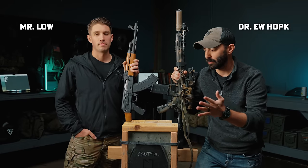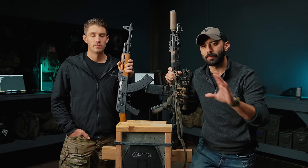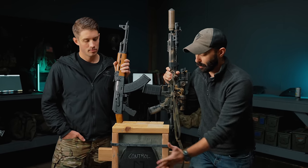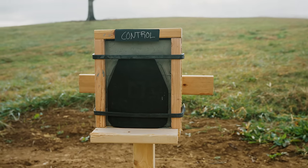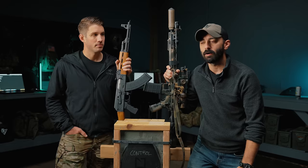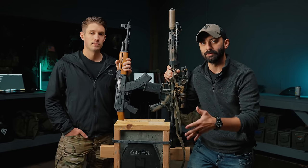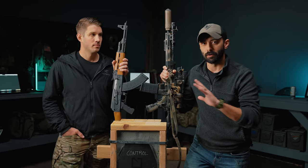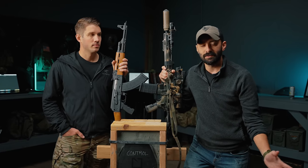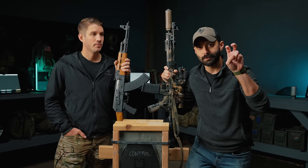Why are we doing this video? We've been using body armor for years, and chances are if you've bought body armor in the past five years or so, you've probably taken a look or even purchased the Hesco L210. It's one of arguably the most popular plates on the market right now, and a lot of people have them. We have six of our own individual plates—three sets of two—that we've all personally purchased with our own money. Hesco did not send any of these to us.